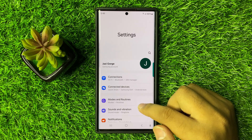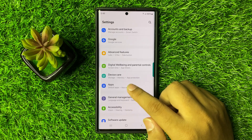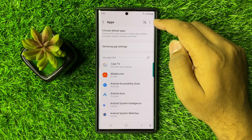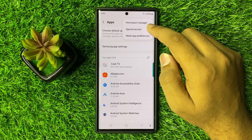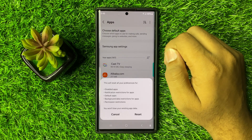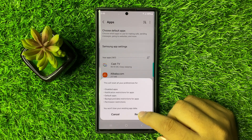Now in settings, scroll down and click on Apps. Now in Apps, click on the three-dot More icon option, and from here click on Reset App Preferences. Now from the pop-up, tap on Reset to confirm.